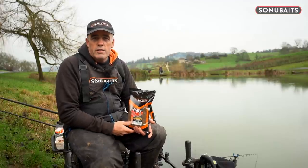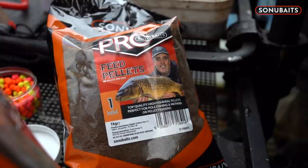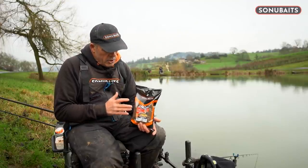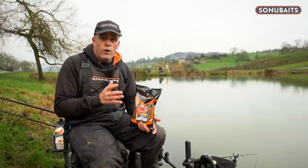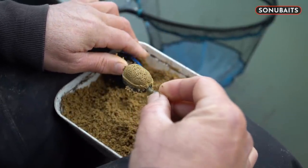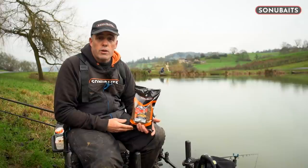I'm out today with the cameras for Sonu Baits, and one of the biggest questions I've been getting over the last month or so, also with Sonu Baits social media, is about the one mil pellets. We love them and understand what they're all about, but the biggest question is how you prepare them - that's what I'm going to do now. These have been popular in the colder months; I've been using them on the method feeder and also on the pole, and every weekend I'm mixing these up, whether to go with my baits around the method or down the edge fishing for carp.